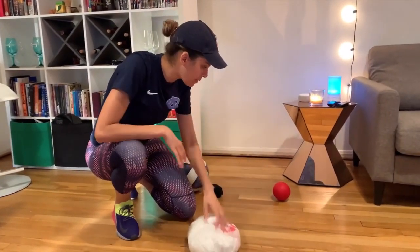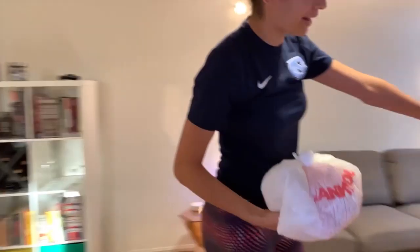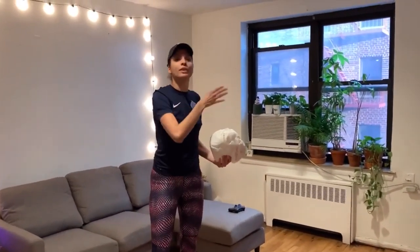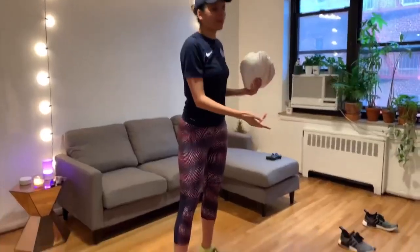We're going to be using this one today, and we might use the ball to show you how to work on your dribbling. I put four shoes to work as kind of obstacles, or cones, so you can be moving around them. You can put more cones if you want to challenge yourself, but just for this we're going to be using only four.